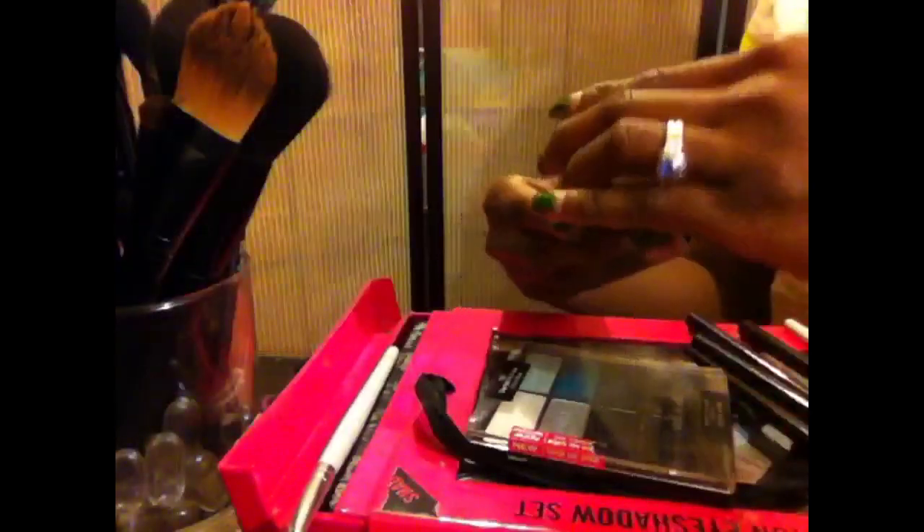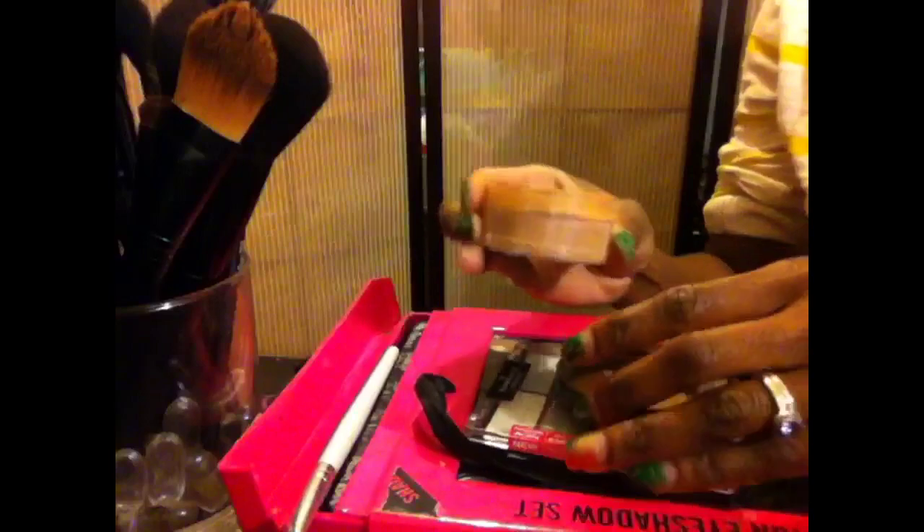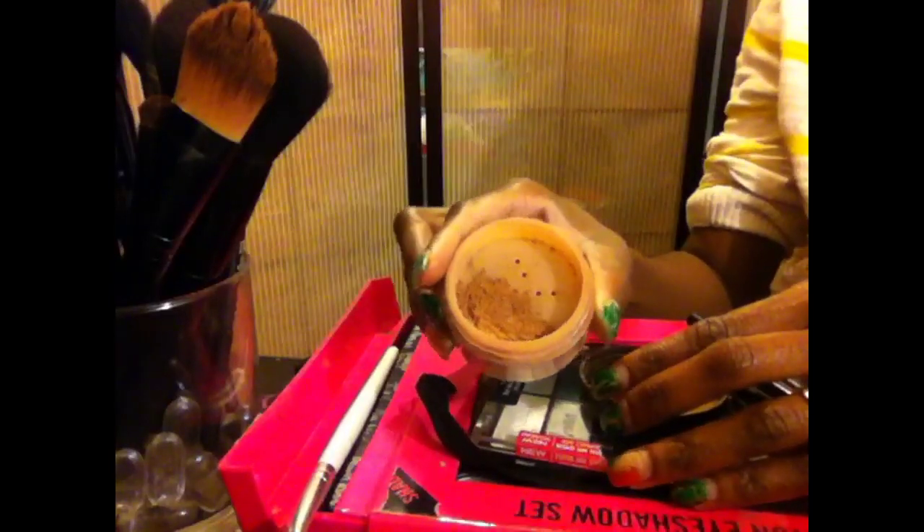Now I'm going to go in with my transitioning color. This is the Maybelline Mineral Foundation in Dark Tan, using the Sonia Kashuk Large Crease Brush.